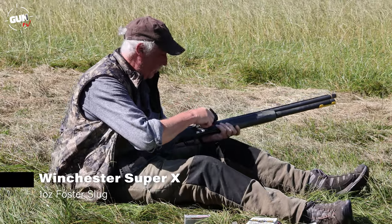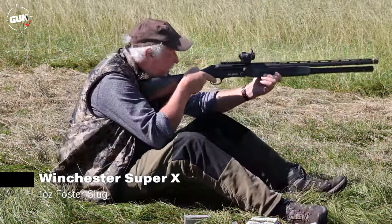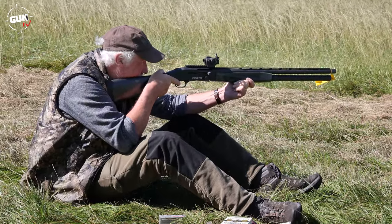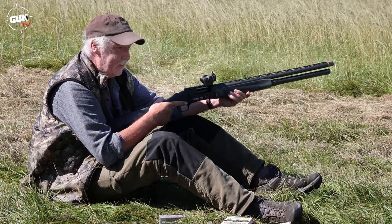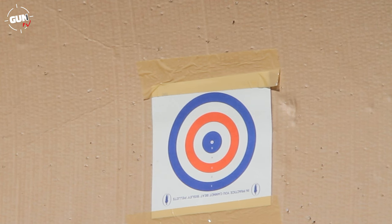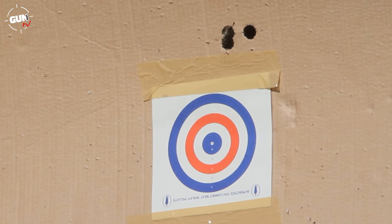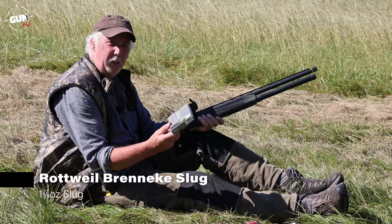Now we've got the Winchester one-ounce Foster type slug — we'll try those at 30 yards as well. It's shooting a little high. That's got a bit of kick to it — a nice group: two through the same hole and one off. I really like these Winchester Foster type slugs — old fashioned but they really shoot well. The first shot at 30 yards, followed by the second very close, and the third actually touching the first shot. A brilliant group from those Winchesters — thoroughly recommended.